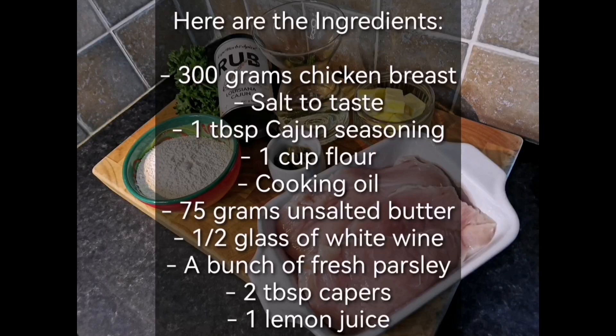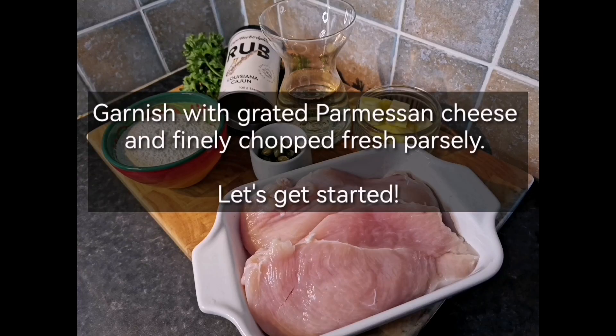Here are the ingredients: 300 grams chicken breast, salt to taste, 1 tablespoon Cajun seasoning, 1 cup flour, cooking oil, 75 grams unsalted butter, a half glass of white wine, a bunch of fresh parsley, 2 tablespoons capers, 1 lemon juice. Garnish with grated parmesan cheese and finely chopped fresh parsley.